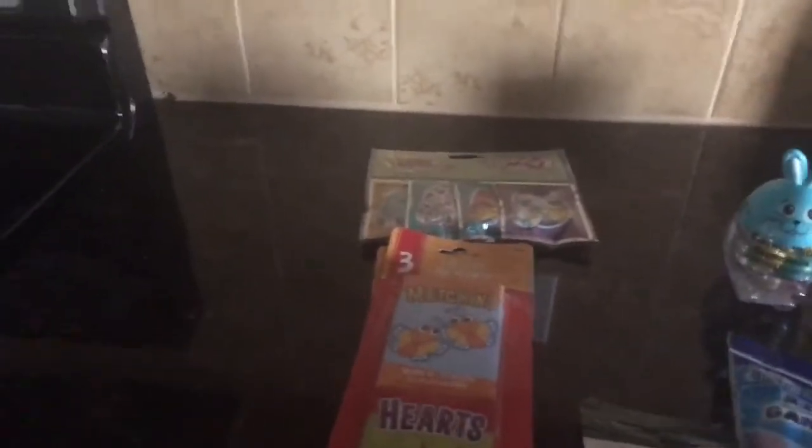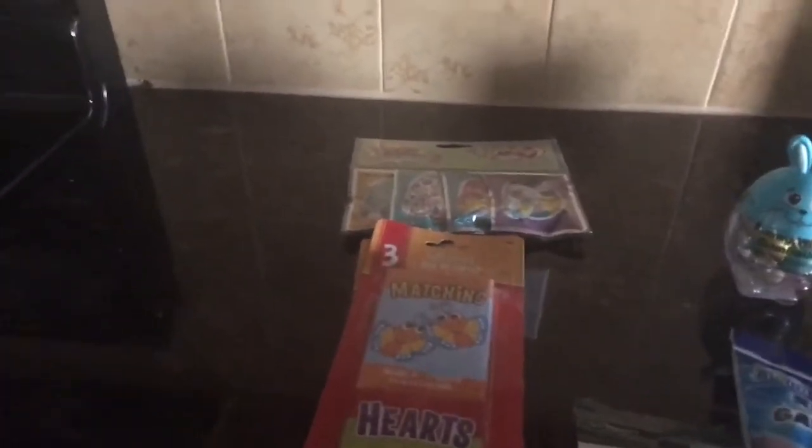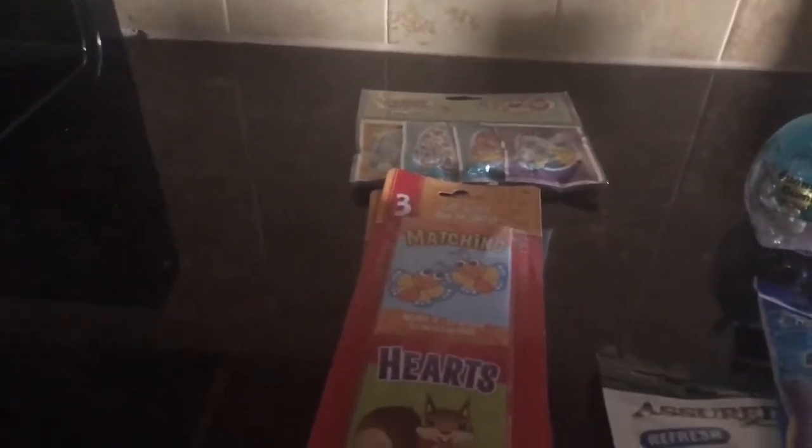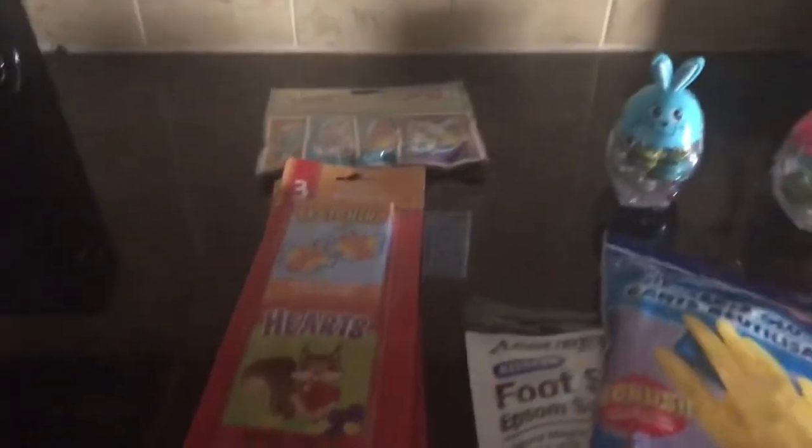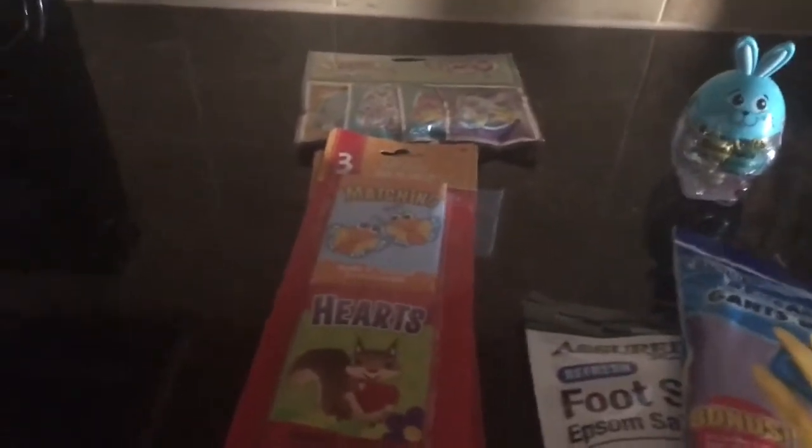Hi everyone, welcome back to my channel! I have just a quick Dollar Tree haul. I just went in there for a few little Easter things to fill out baskets and I'm so happy I did. I didn't really look around too much — I just got what I needed and left, but I was happy with what I found.